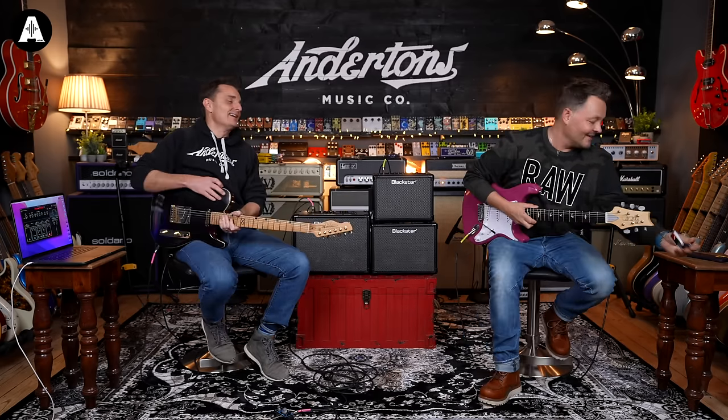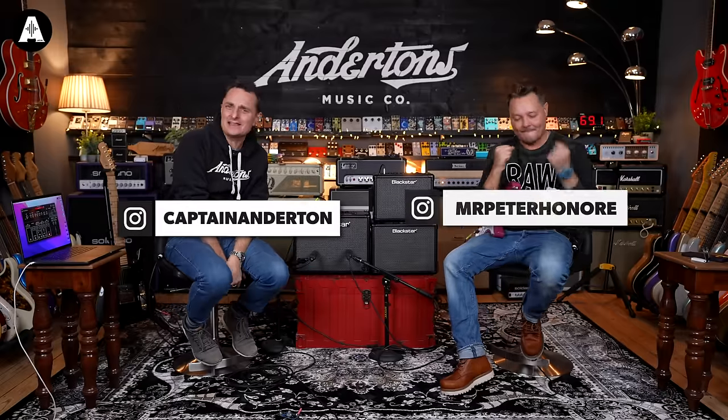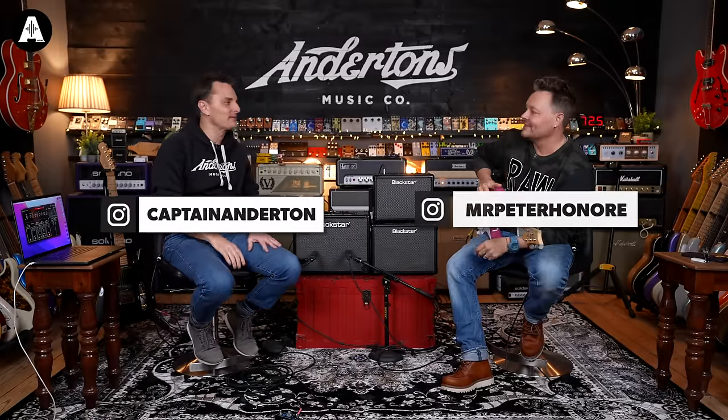Hey, there we go. Welcome back to Anderton's TV. Thank you for joining us today. Happy New Year — no, don't say that. We'll be back from April before this video comes out. Maybe, yeah.